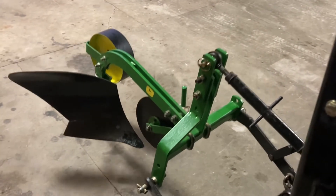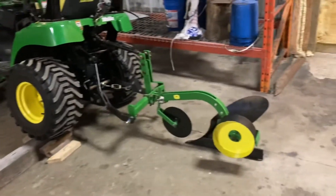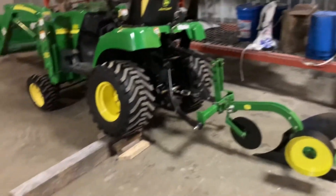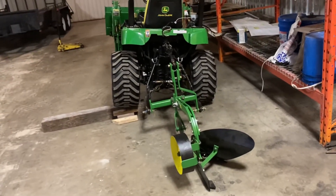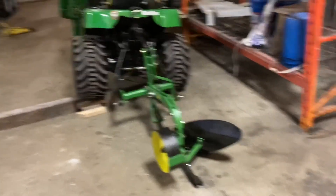Here's the put-down position. I propped the tractor up on a six-inch block to imitate a furrow, with the right wheel sitting in a furrow. I've got the plow somewhat set — I'll have to do more fine tuning when I get it in the garden, but here's a start.